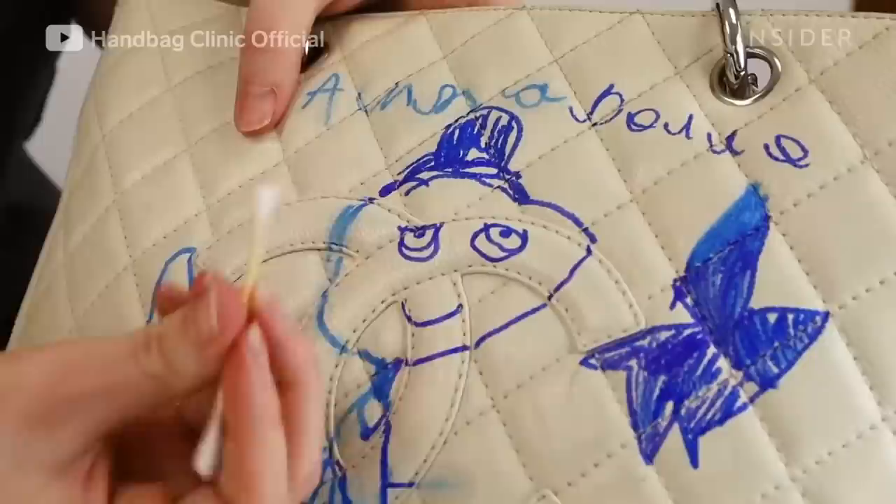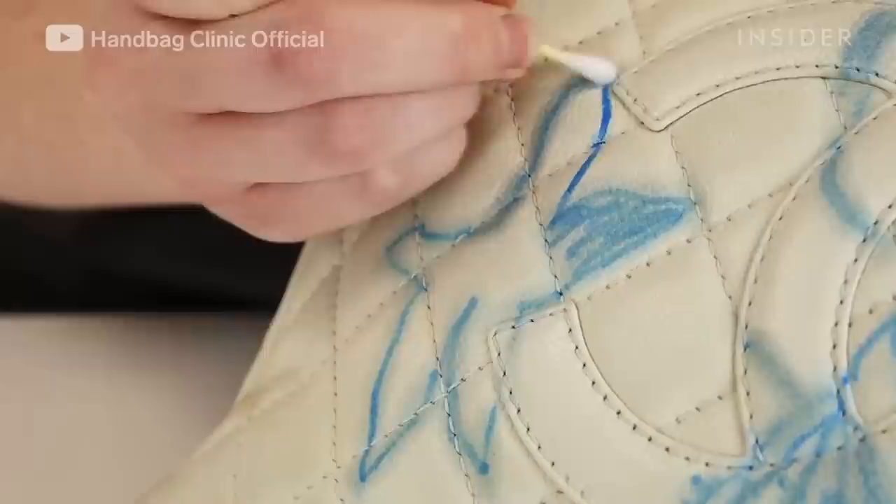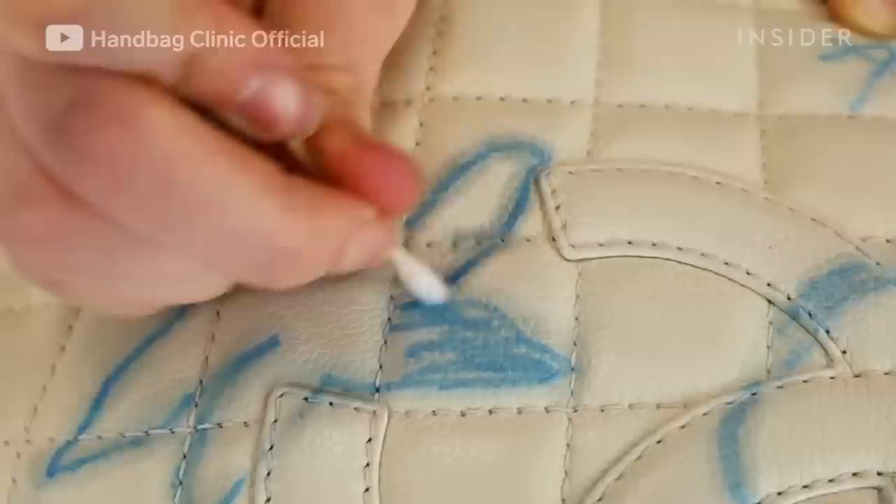This is so that we don't have any spreading or further contamination of that ink to the bag. One of the main reasons for this is because ink is actually very oily, and oil and leather really don't mix.